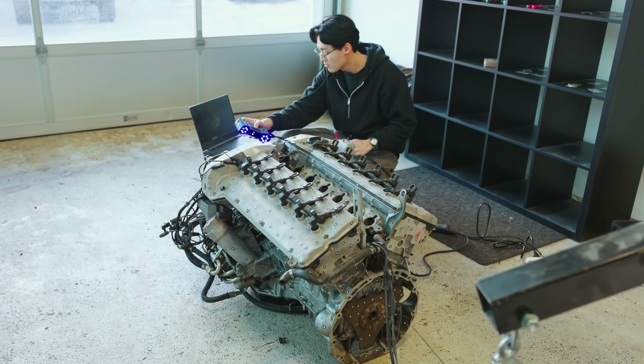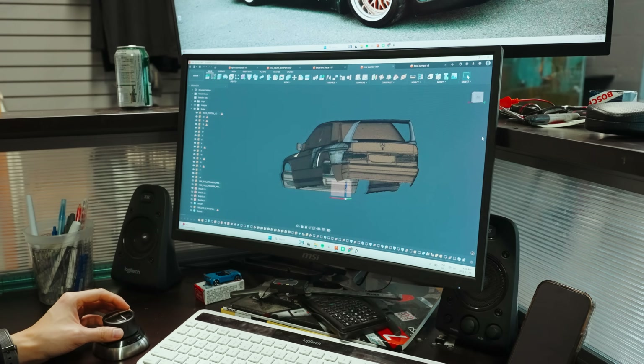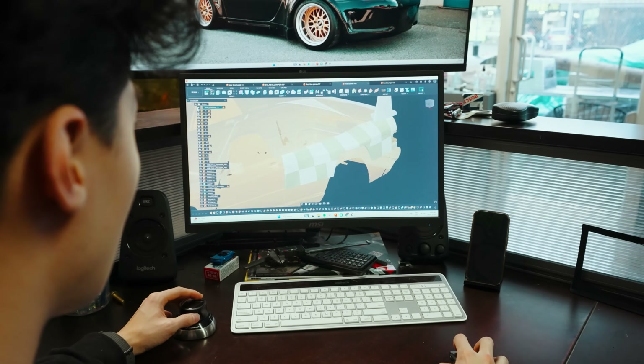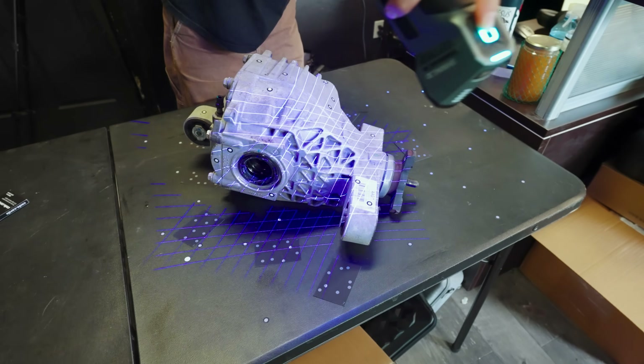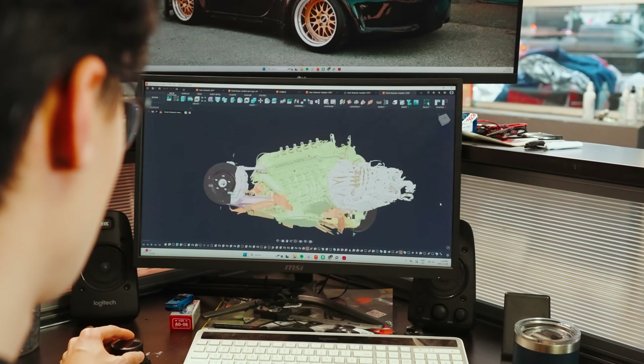We've been working on fitting a Mercedes M120 V12 into this 190E wrapped in a full custom body designed by Ash Thorpe and Carlos Pesino from MakeHaste Corp. In the previous episodes, we 3D scanned the car, the engine, the transmission, and all the critical components, laying the foundation to design a full custom chassis built around Corvette Z06 suspension.